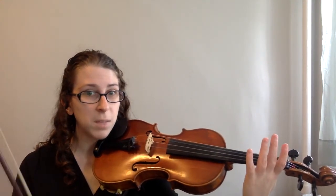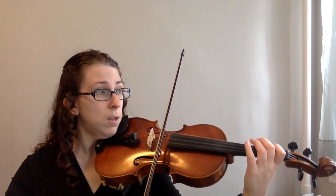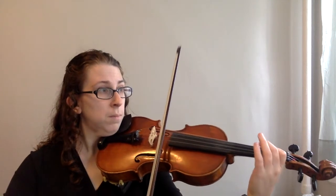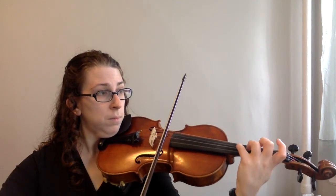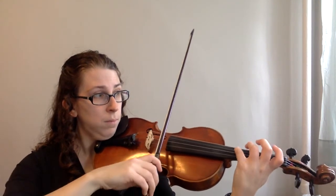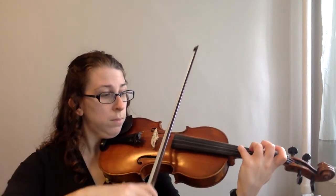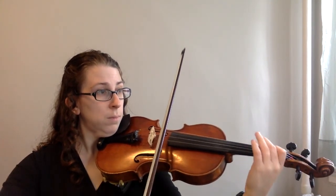All right, we're going back to the beginning — the whole song at a relatively slow pace. One, two, three.